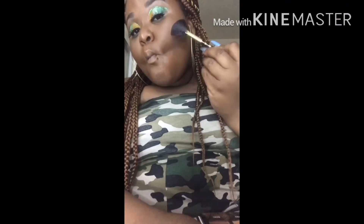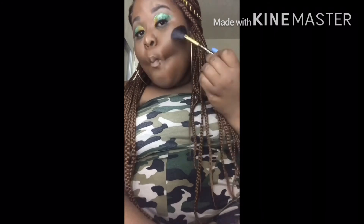Now I'm going in with the Trucomplexion Contour Palette, just contouring and highlighting. We're about to get snatched. I'm going in with the highlight — the regular highlight. Get the nose popping and the cheeks. Get everything snatched. I'm also going to do it under my eyebrow bone — that's what you see me doing.